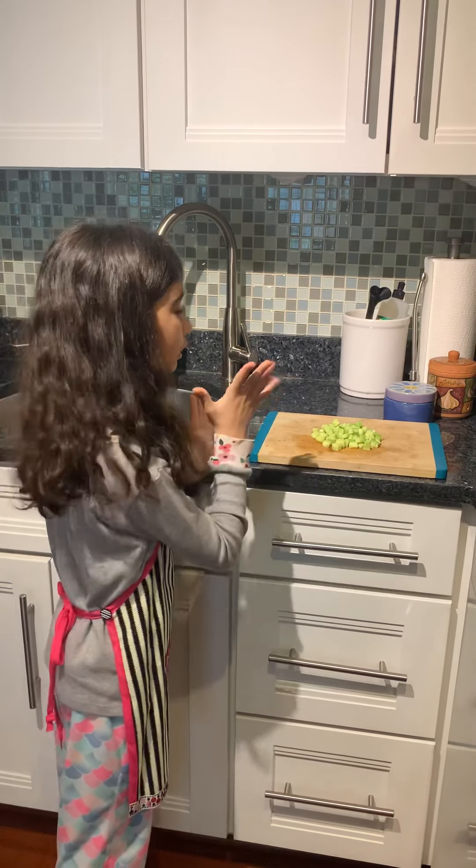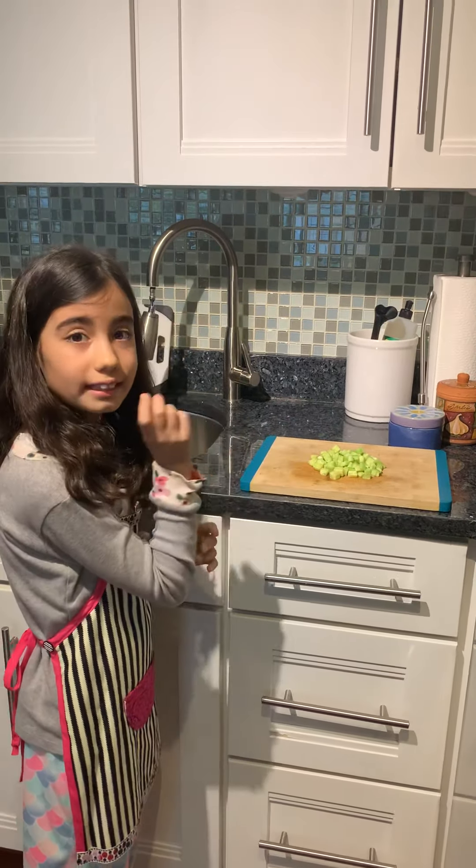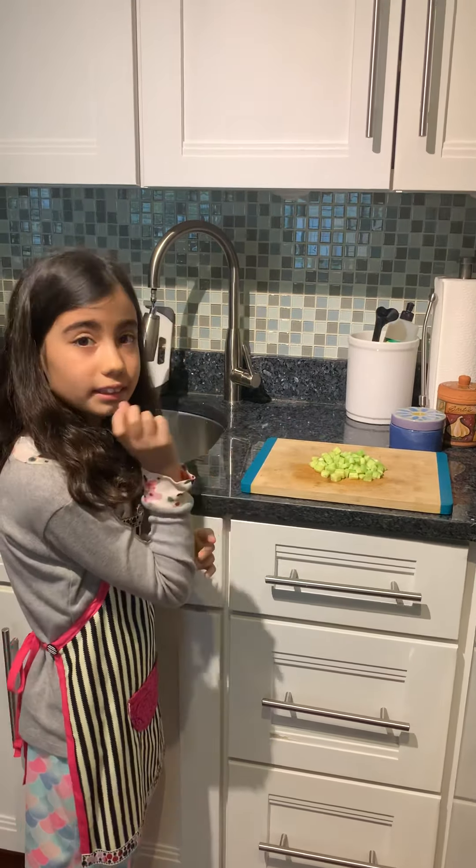Now, to start you'll need to cut your cucumber into tiny cubes like this. Make sure to peel it before you cut it. You don't have to do that, but I want to.